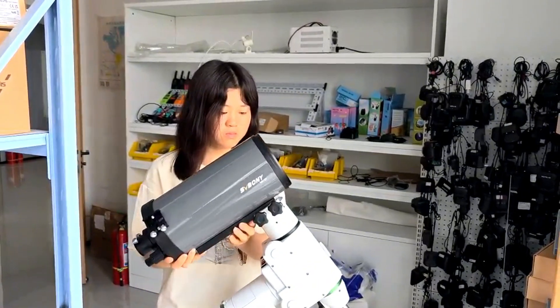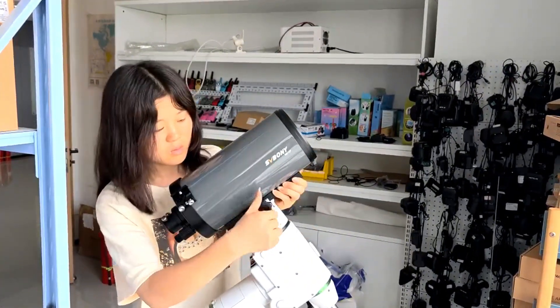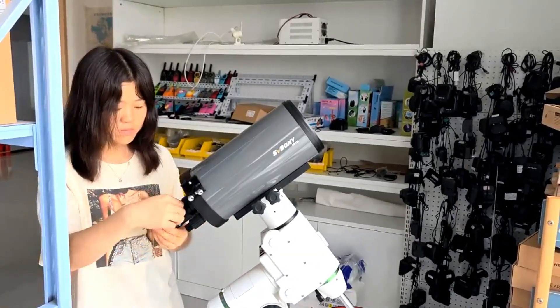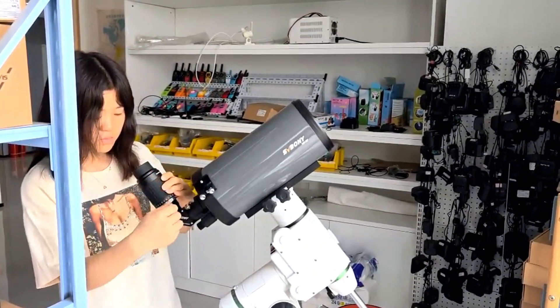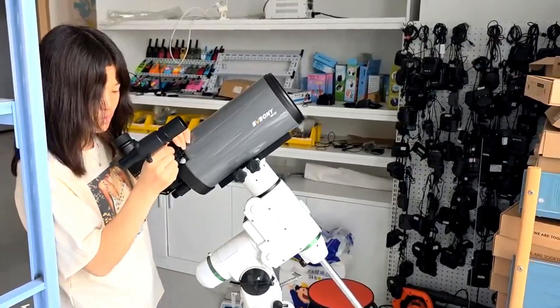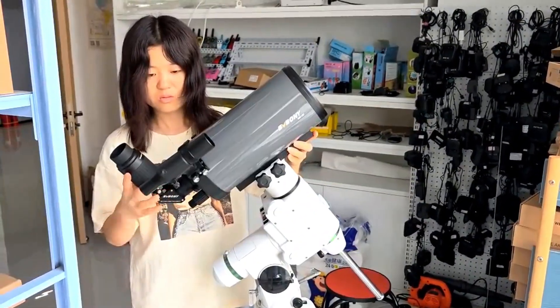Next, we'll get started. Let's quickly put it together — super easy, done in 10 seconds. It's time to take the MK-127 outside and capture the moon like never before.